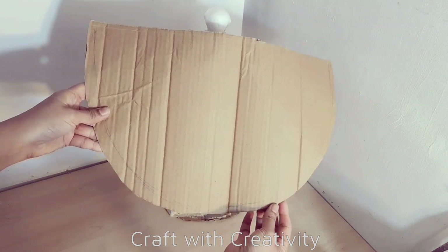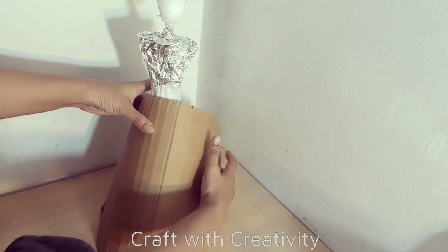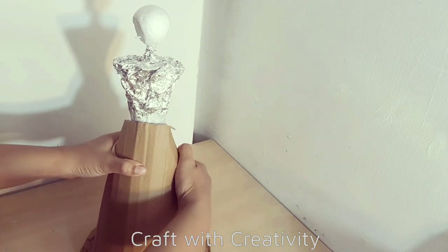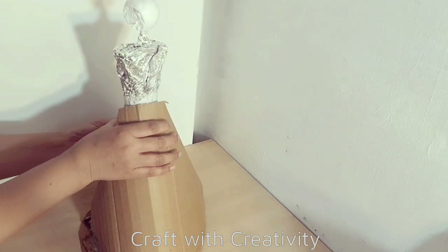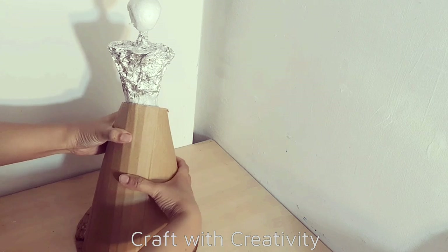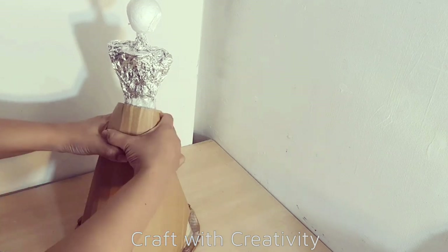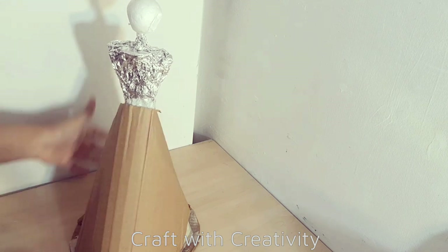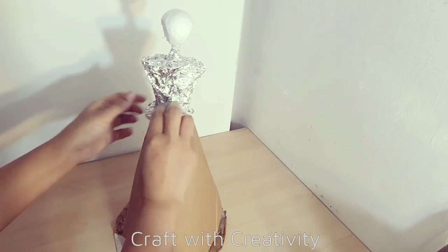I will stick the cardboard from the front side, which I need to make the red part for her dress. So with the paper tape I will cover the cardboard from the back side. Then I took a small piece of foil which I will stick here on her waist to make the dress shape.